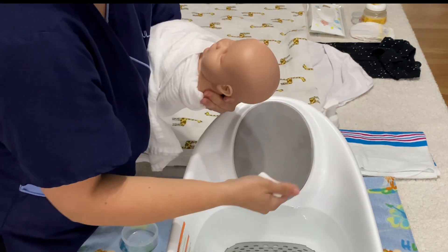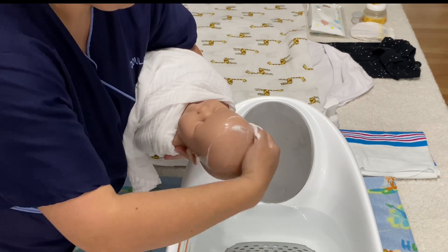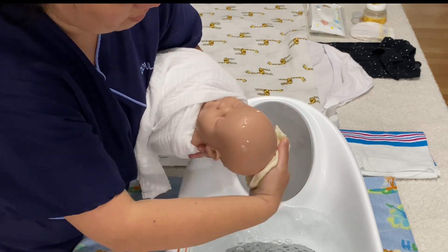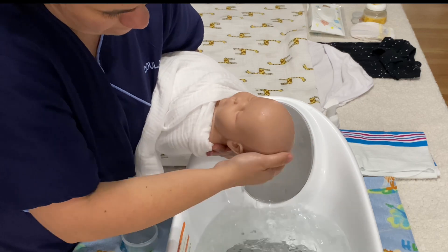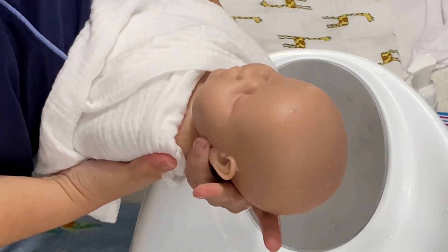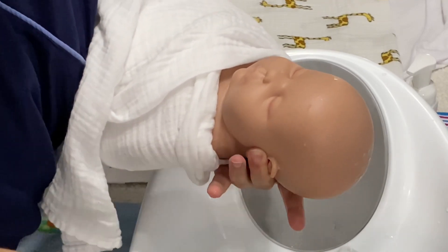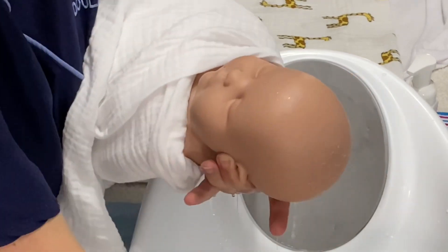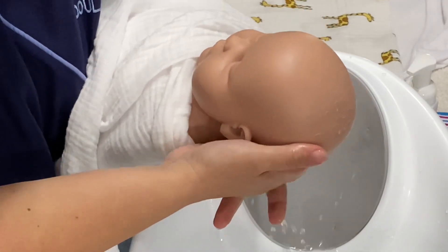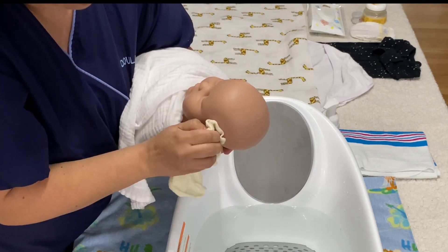Now it's time to wash the hair. For that, we are going to need baby soap or baby shampoo and a washcloth. Note that during this first part of the process, the baby is kept warm and swaddled. While holding the head, you can use your fingers to protect the ear canals. As soon as the wash is done, you can use a dry washcloth to dry the hair.